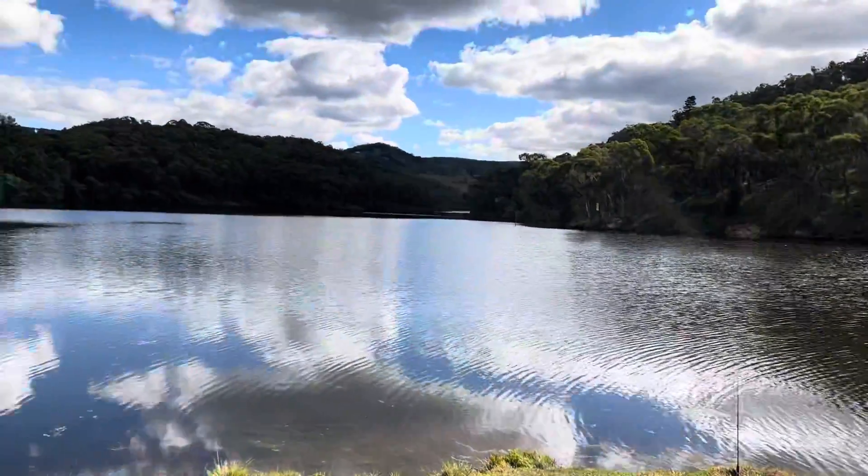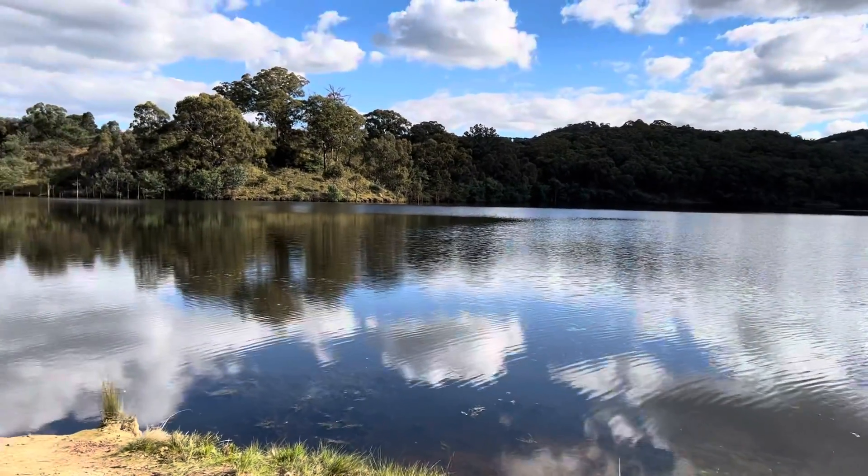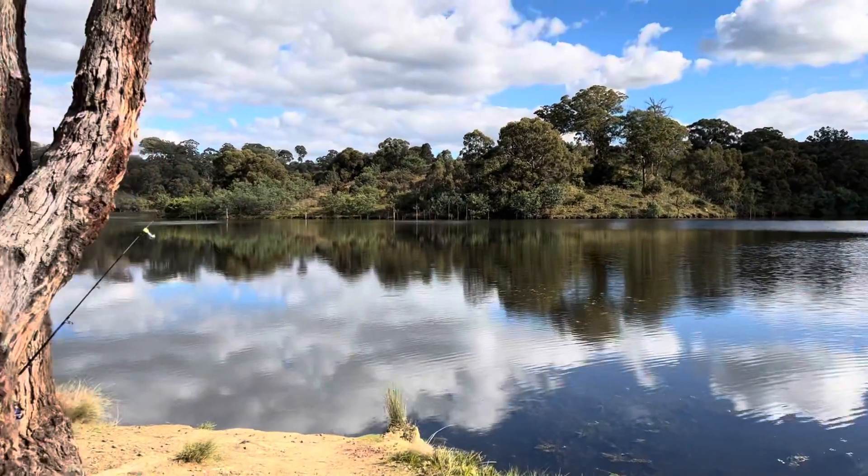She's such a pretty spot. Got two rods in but there's not been any bites today.